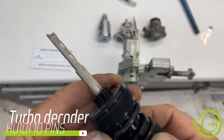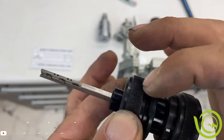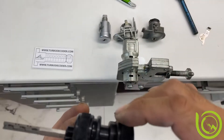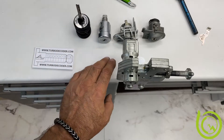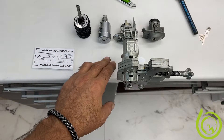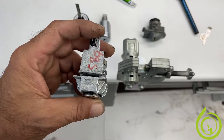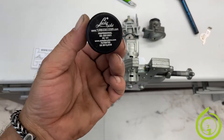This is the tool, the profile is 101. We have tension wheel, pin access wheel and pump wheel. Keep in mind that on some Ford model vehicles after 2016 the manufacturer started to use a 9-disc lock, and this video is for full profile 10 cuts.